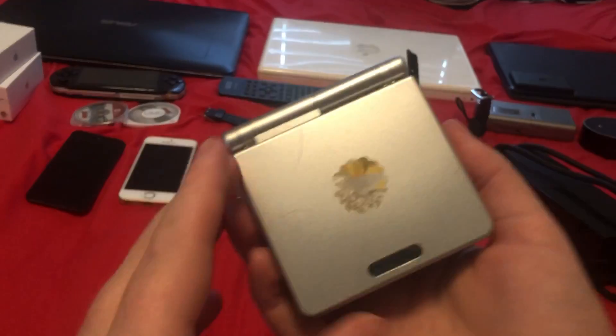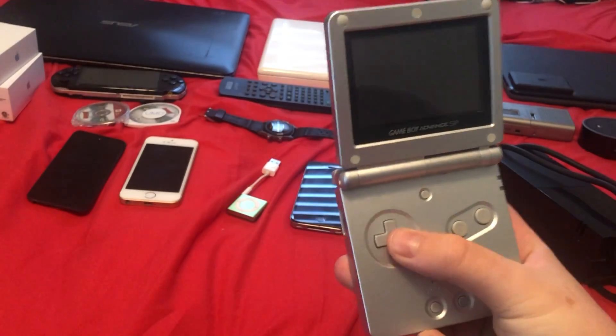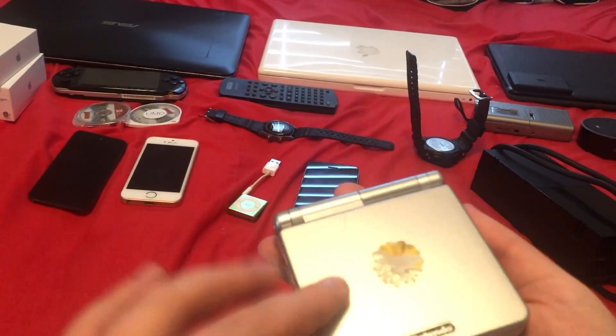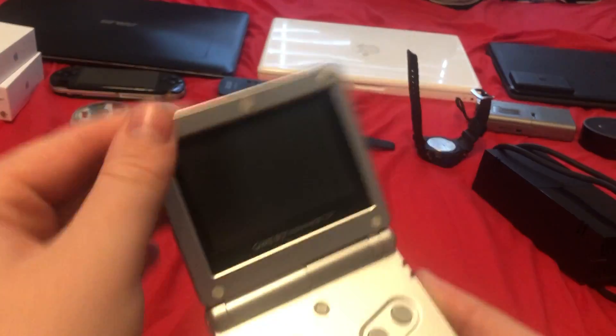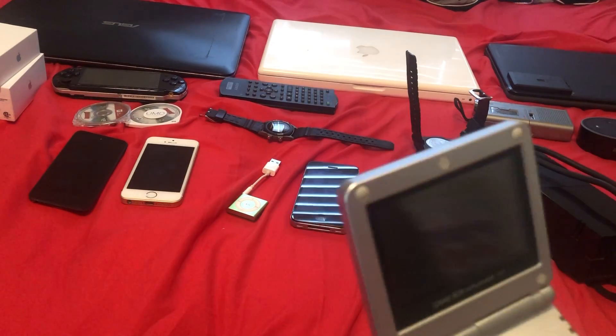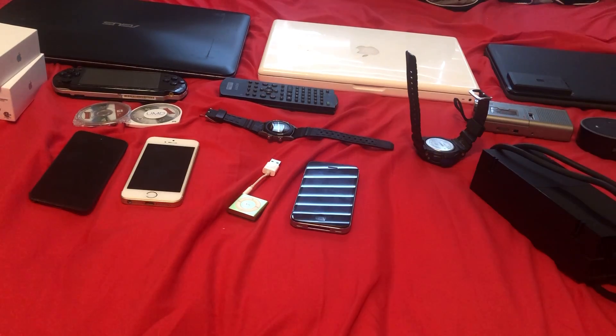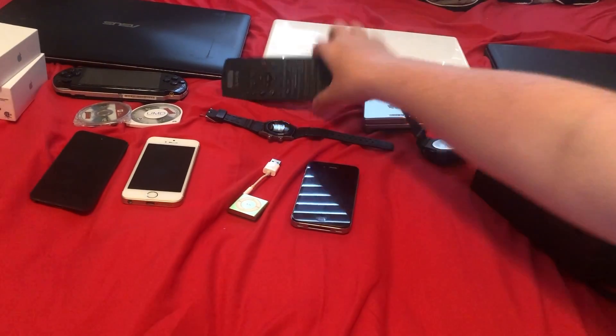Next is a 2002 Nintendo Game Boy Advance SP. It's probably my favorite Game Boy, just because of how seamlessly it flips open. It doesn't work — I just don't have a charger for it. I brought this one from my other house. It's got a sticker on it too.